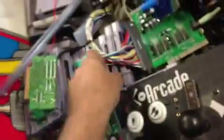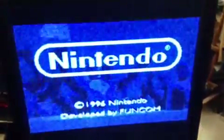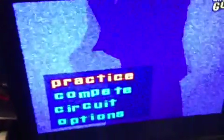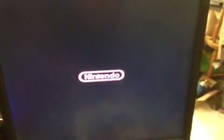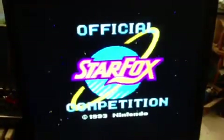On the second ROM, I'm just going to flip that switch. On the second ROM I've got Winter Gold, which is normally a European game — it's actually quite fun. It was modified to work on the NTSC system. And game number three on the second ROM is Star Fox Competition.